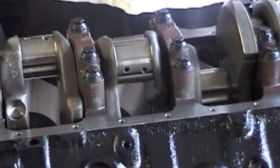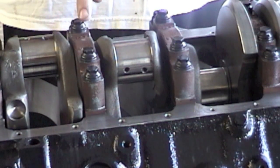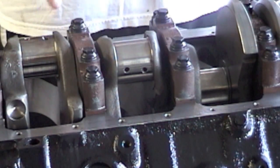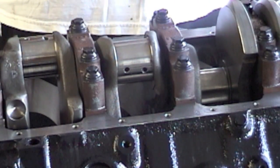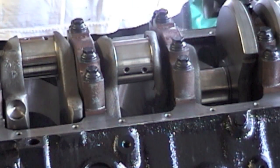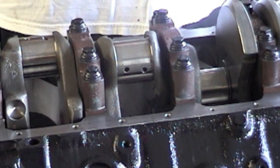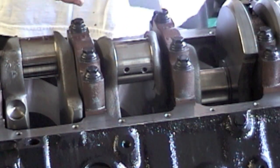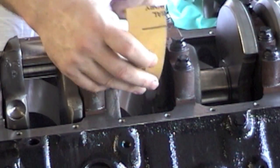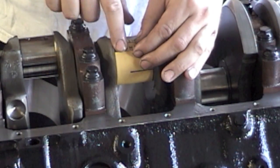Here's a tip — you can polish your own rod journals and crank journals on the crank. These are already polished, but here's how to do it: you start with 400 grit paper, then go to 800 grit, and then 1000 grit.